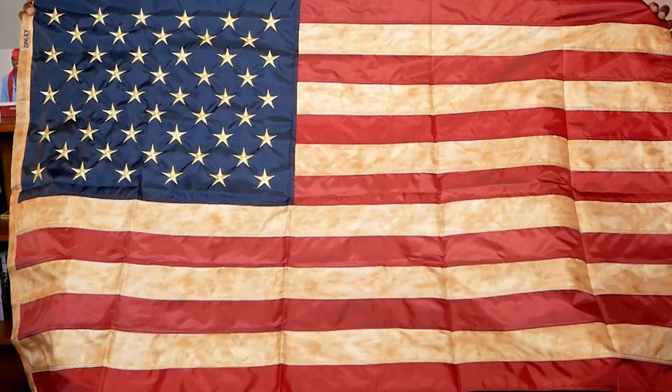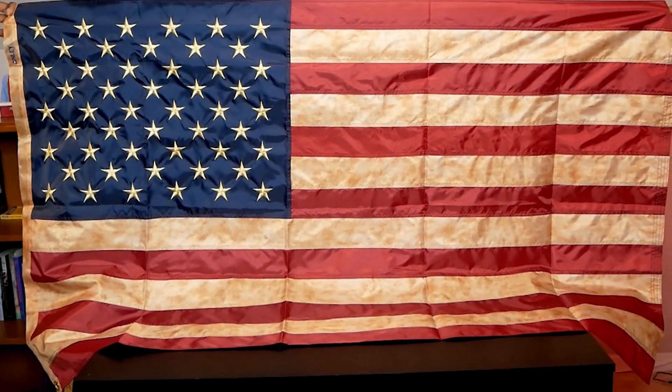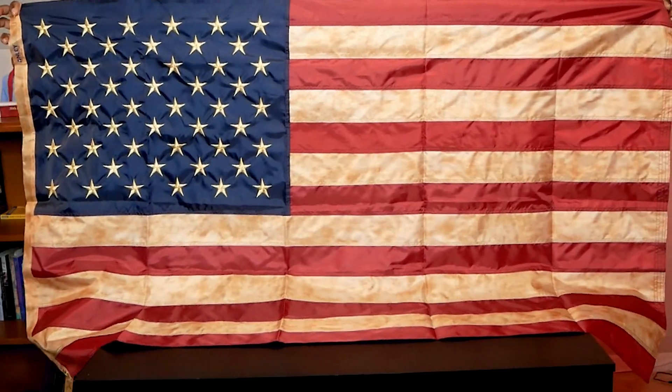Hi everyone, Peter Reviews It here. This is a beautiful flag. This is a tea stained American flag. You can see how beautiful this is. You have your red, white, and blue and you have your tea stains in it.